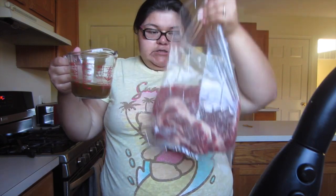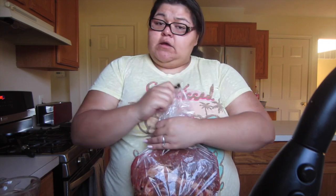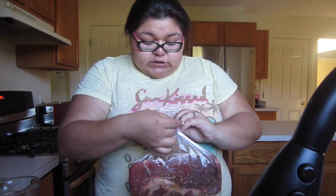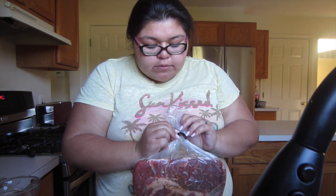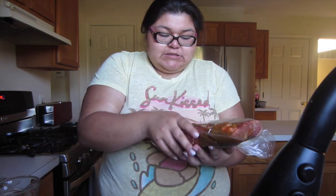My mom actually would do a pot roast like this, or my dad — one of them too. So I grew up eating pot roast cooked in a bag. I never understood why anyone would cook in a bag, but once I started learning to cook, which I've had a pretty young age, making easy stuff — I found out why, because it's so easy.